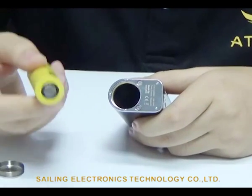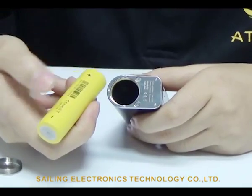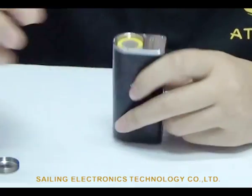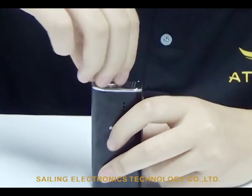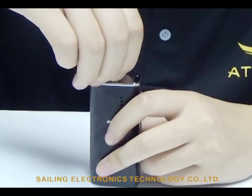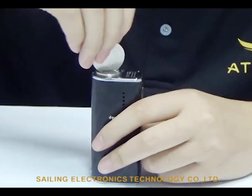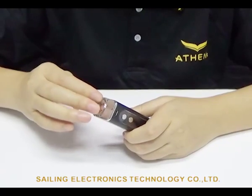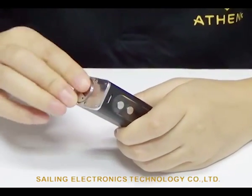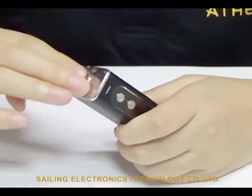Now let's toss in the battery — positive, negative. You can make it tighter with a coin, or you can use your hands to screw it. It's very easy.